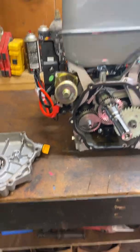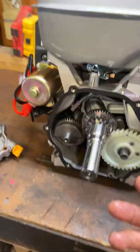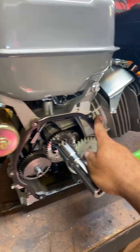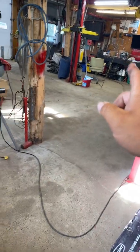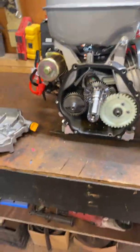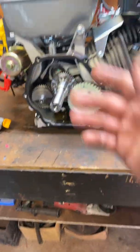Everything is the exact same - even the rod and the piston are the same. The only thing I don't know 100% is if the sleeve is Nikasil or something, which I really don't think it is - it's probably cast iron. The Power Fist engine also has a cast iron sleeve.